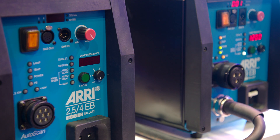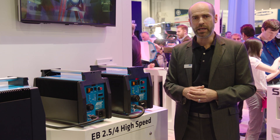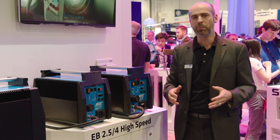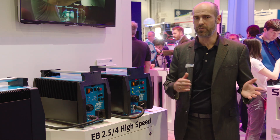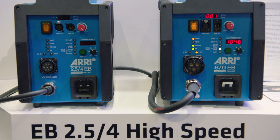I would like to show you the latest family member of our AutoScan range. This is the new EB 2.5 4K High-Speed AutoScan. We will start shipping in May and it will be available globally, meaning we will only have one high-speed version which is capable of running on every kind of mains supply voltage and mains frequency — it doesn't matter whether it's 50 or 60 Hertz, because we have everything built in. Everything I showed you on the EB 1218, the EB 2.5 4K is capable of as well.